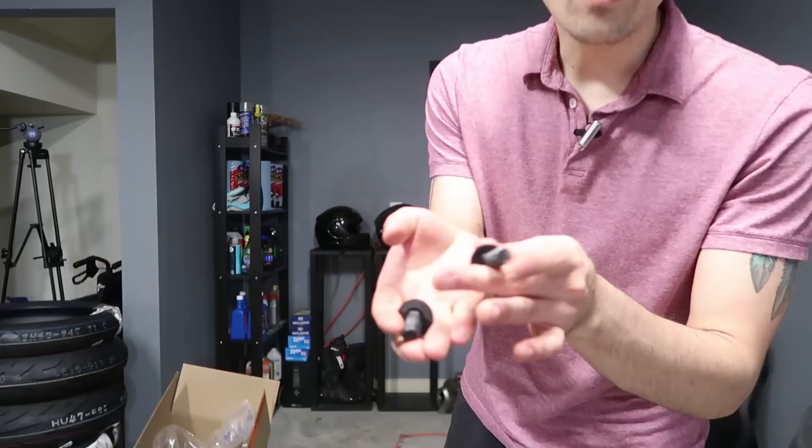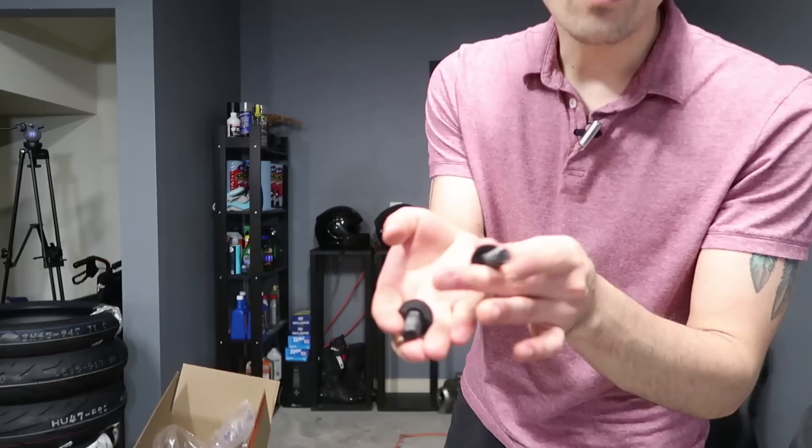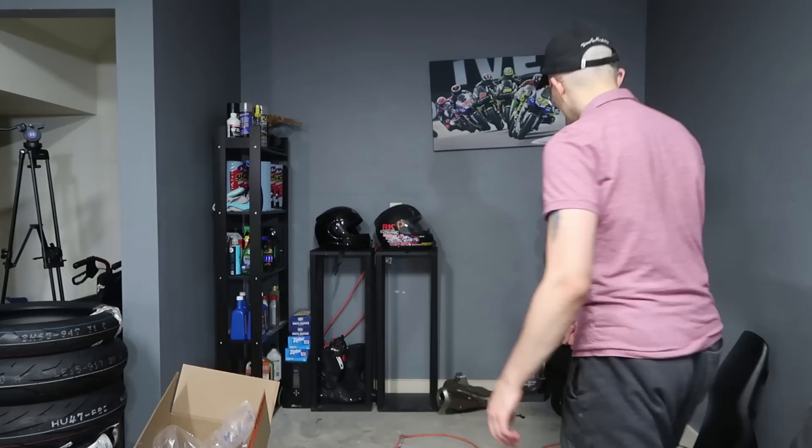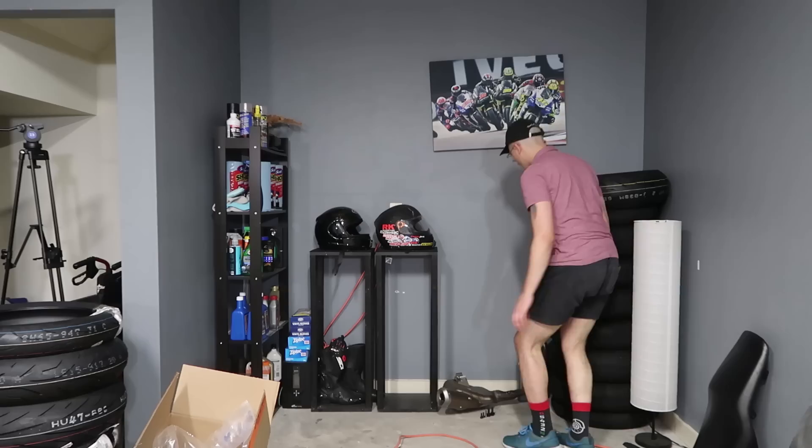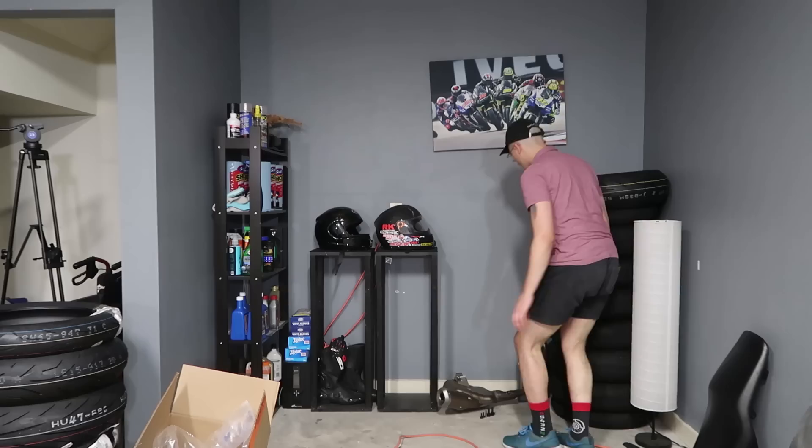One thing you want to make sure to do whenever you're doing some projects on your bike is to keep all the old parts. These are the old frame bolts that we just pulled off. Our new frame sliders have new bolts that we just torqued onto there. We're going to keep the old exhaust bolts as well. You can get a little Ziploc bag for these, but you always want to make sure you keep the original parts for the bike just in case anything happens. Just a quick tip.